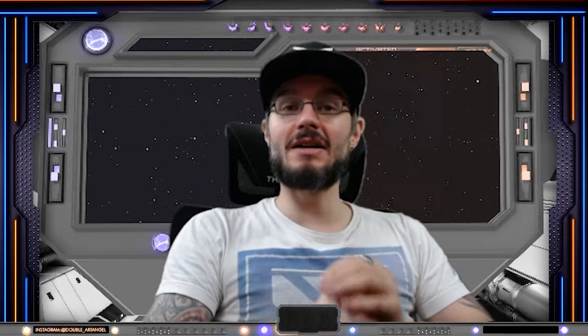Hey guys, Dumbledorethangel here. Welcome to my channel and to my new series RSP, reviewing specific products.